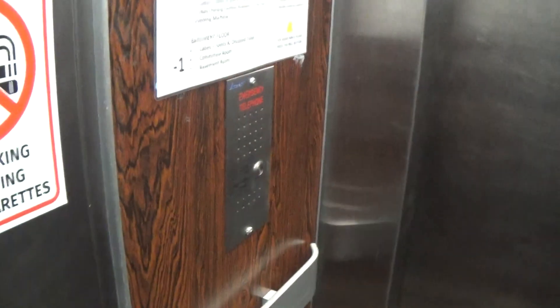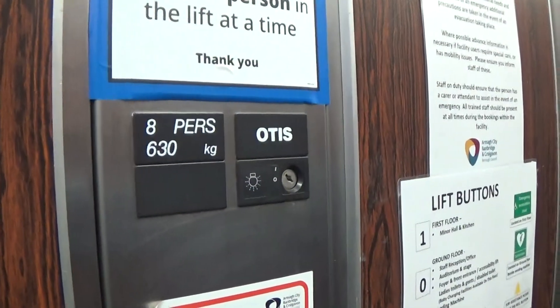Series 1 fixtures, it's got a mercy telephone, floor directory, capacity is 630 kilos, 8 persons, built in 1985. It's got the live fixtures up in the ceiling.